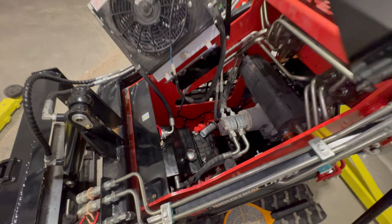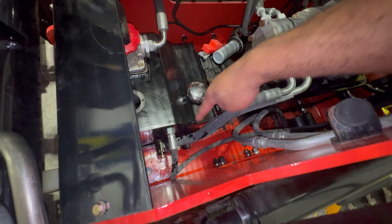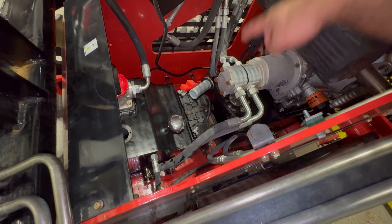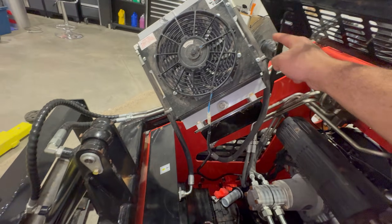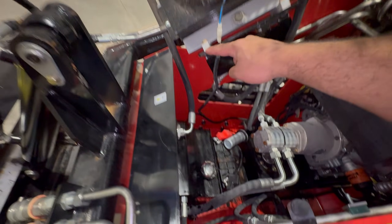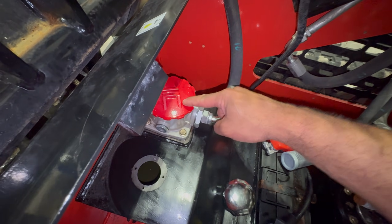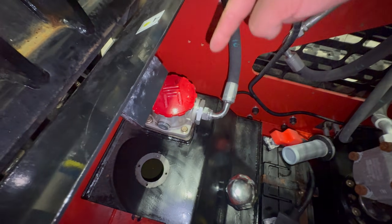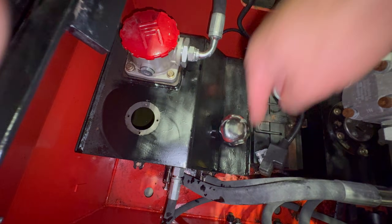For those curious on how this works: on this side of the tank, your oil comes out of the tank and feeds your pump. Your pump does what it needs to do, and then when the oil comes back, it goes through the cooler — in one end, out the other — and then returns here, going through a filter to make sure it's clean before going back into the tank. Then the process repeats itself all the way around.